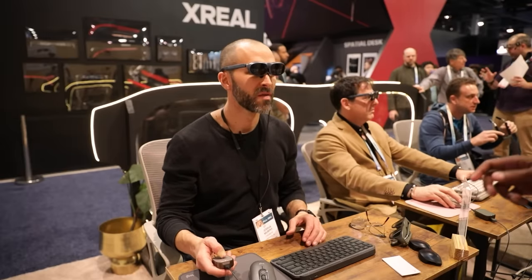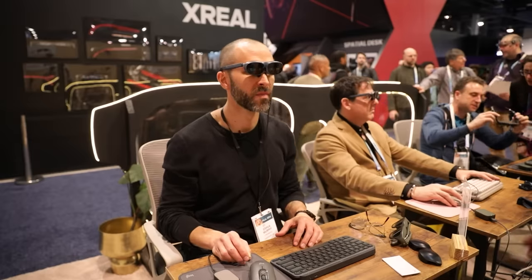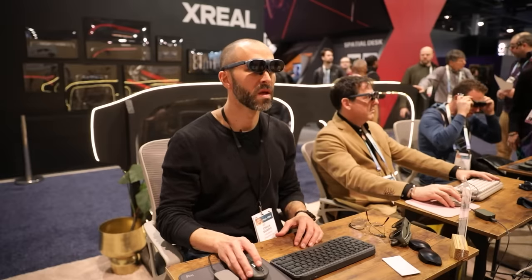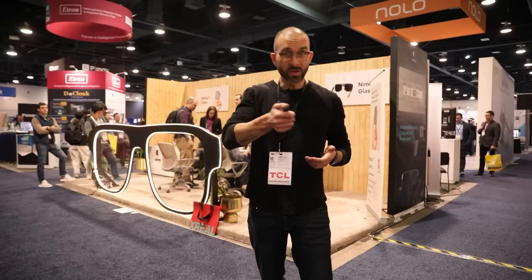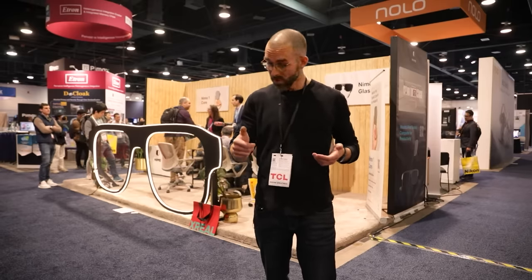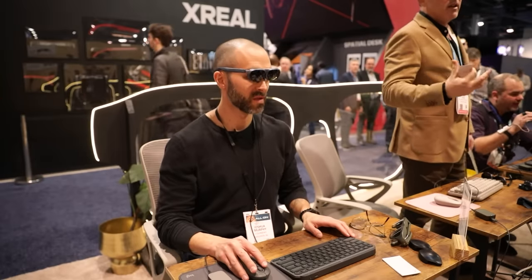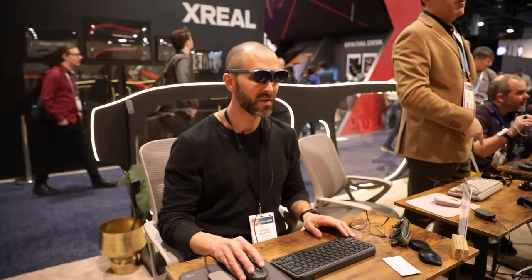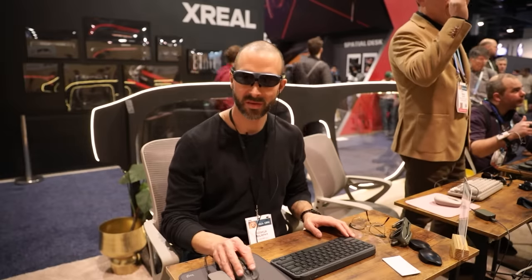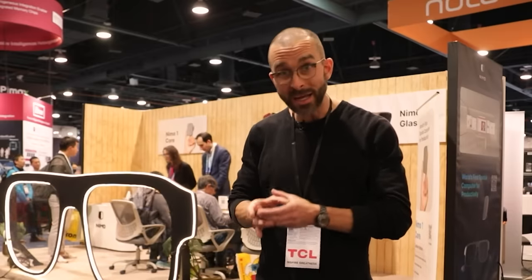You can either use the mouse to click through and do work, or you can disengage the mouse and use the computer itself to make selections and use it as a pointer. It also has a little trackpad on the top and the ability to click on the pad itself. Pretty cool object — I like the idea of not having to be reliant on all this big hardware. In the future, perhaps our workspace is just a keyboard, a tiny computer, and the glasses on our head.